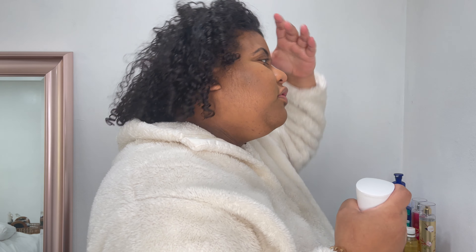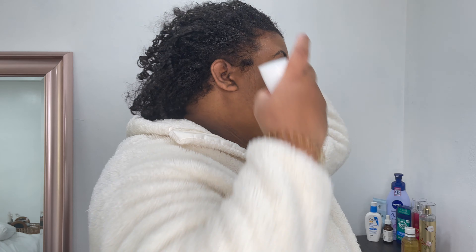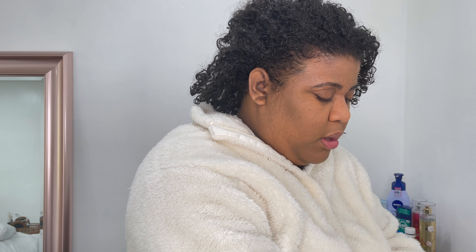Whenever a clip is over I'll just stop recording and start back up when I'm ready. Now the reason I look this crazy is because for those curly girls out there, I know many people ask: once you wake up in the morning and your hair is in a puff, how do you get it back to normal? I'm going to show you what I do. But first I'm going to get my products.